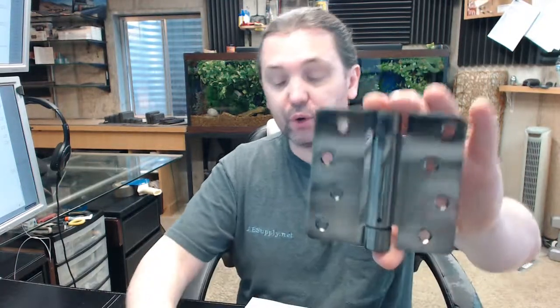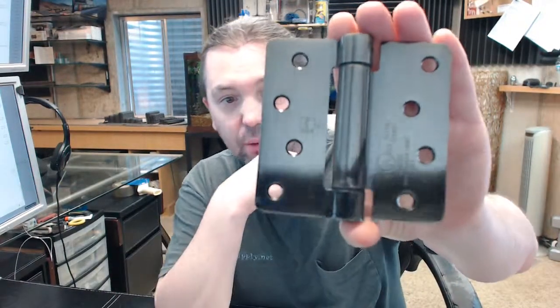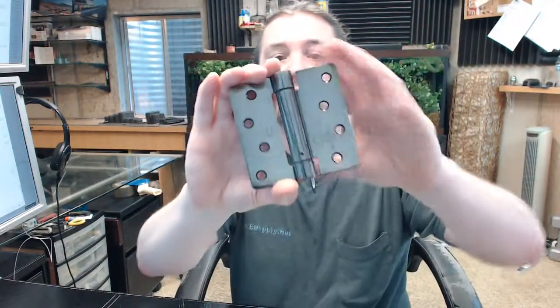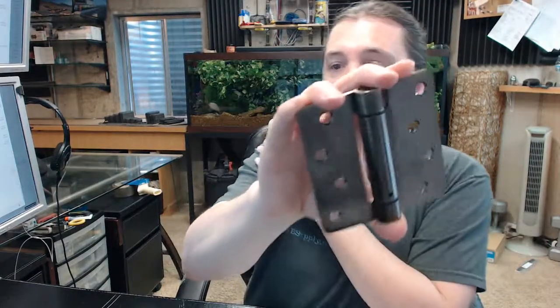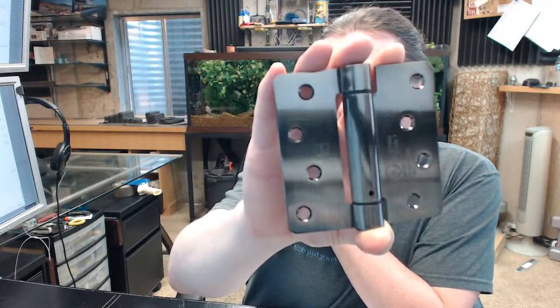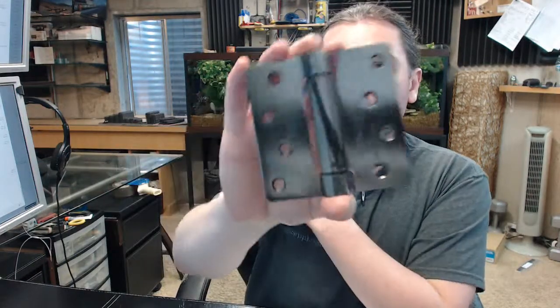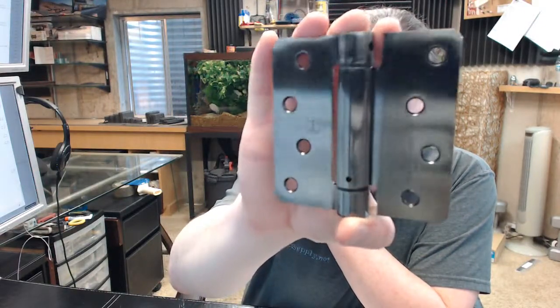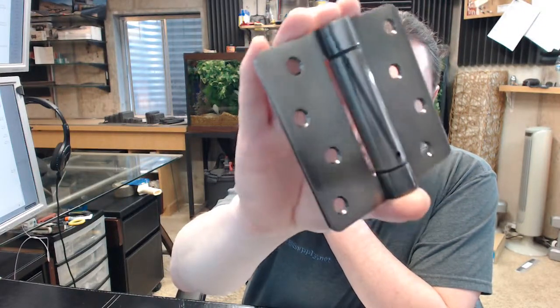Hello, my name is Rich Howard, owner of Architectural Builder Supply, and this video is to bring you a closer look at the Hager No. 1751. This is a 4x4 spring hinge in a US 5, or what they call ABA finish — antique brass — it's a nice finish from Hager.